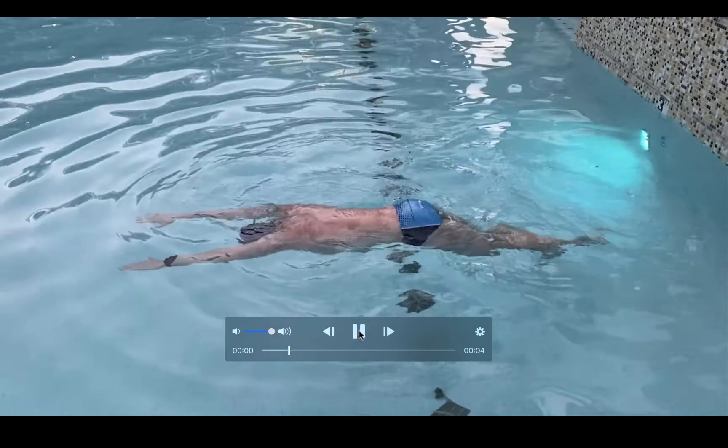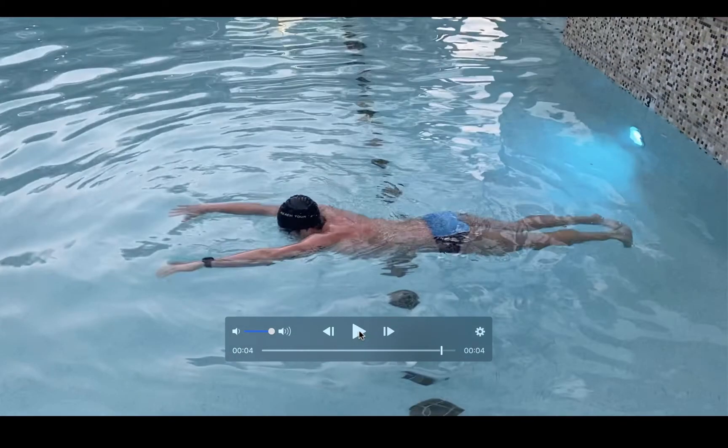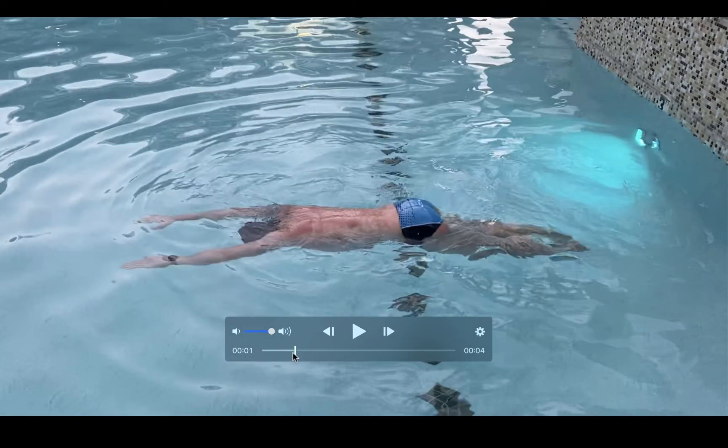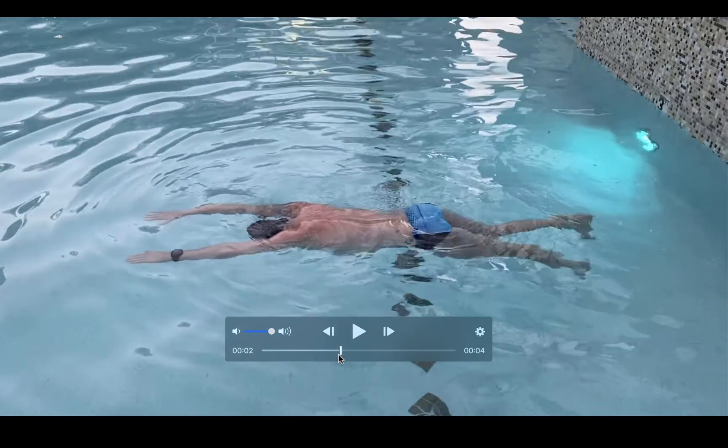I'll go ahead and play the video so you can see it. I'm just trying to stay up and stay level in the water, kicking lightly to do so. But once you get really good at this, you might not even have to kick lightly.